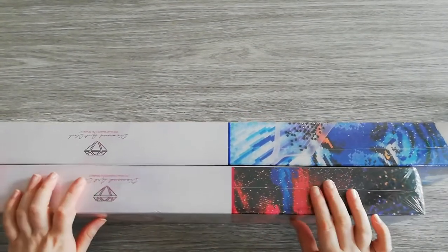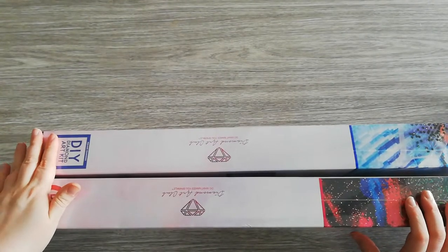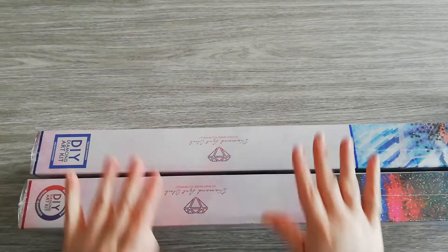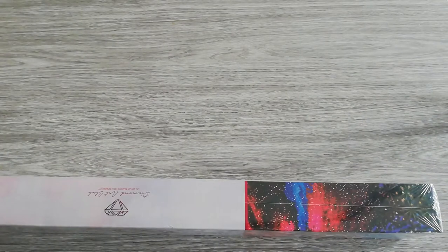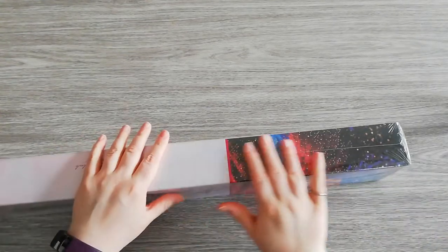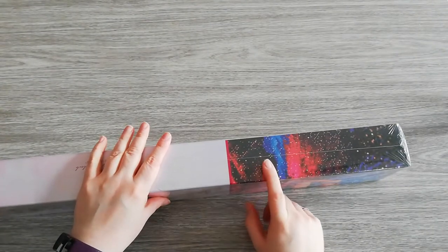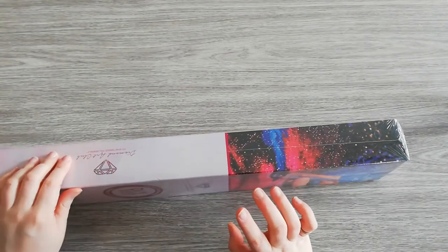I got two Diamond Art Club kits — a round one and a square one from the new releases. I'm excited about both, but let's start with the round one. I'll put the square one away — check my next video for that one. I'm not the biggest fan of rounds; I go slower with them, or I just feel like I'm going slower.